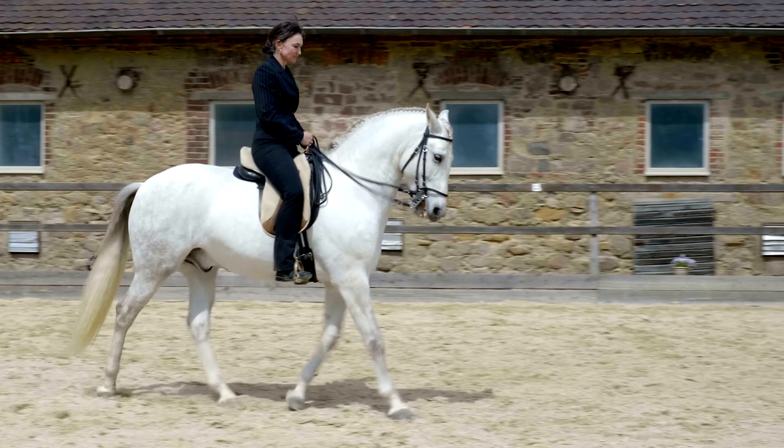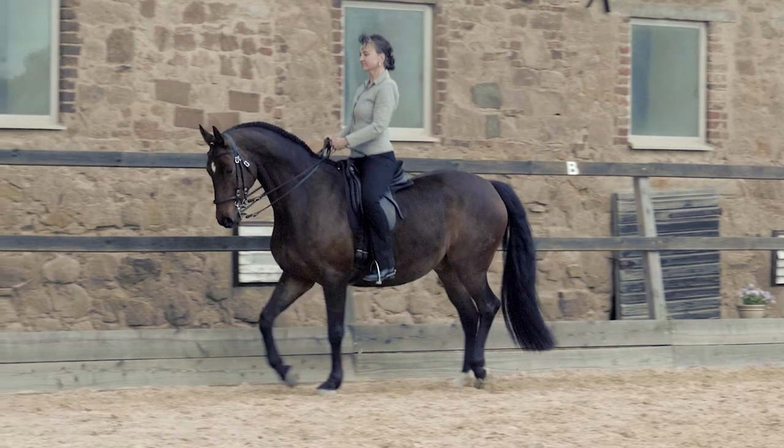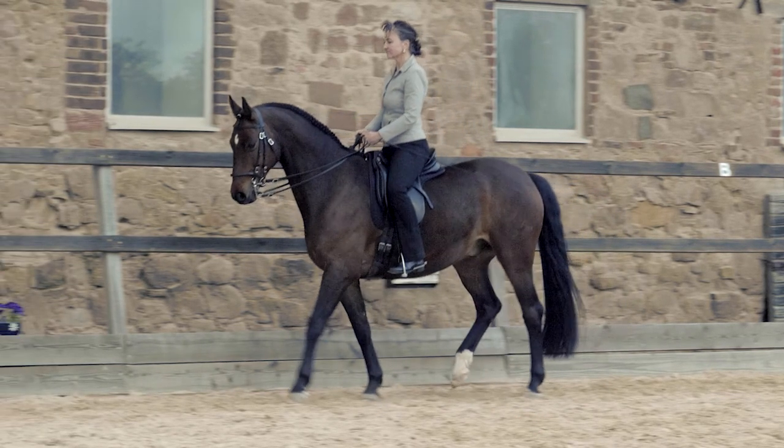If balance and collection are not complete, with various problems not yet solved, the horse will overload the shoulders and the opposite will happen. Negative diagonals occur, with a foreleg landing before the matching hind.